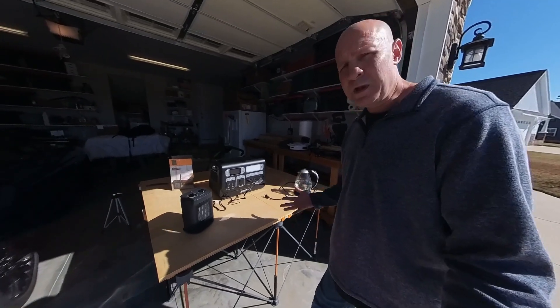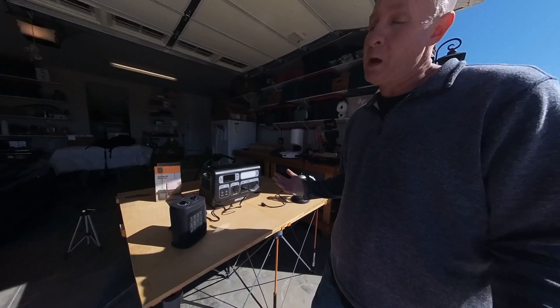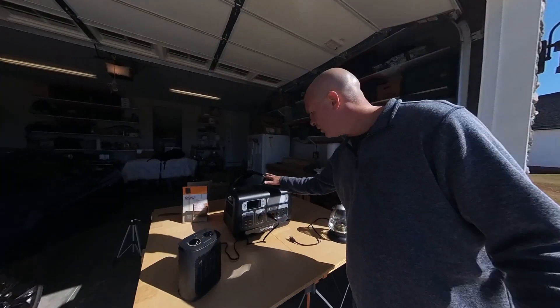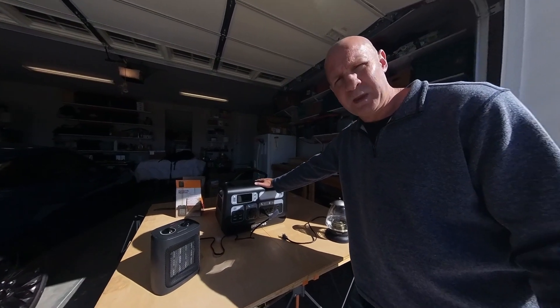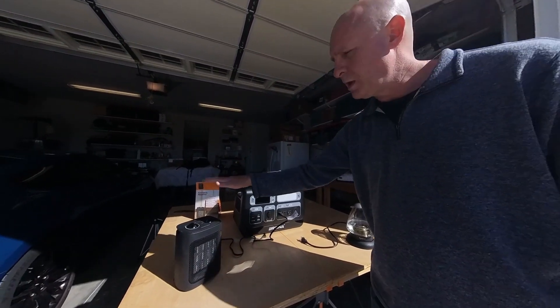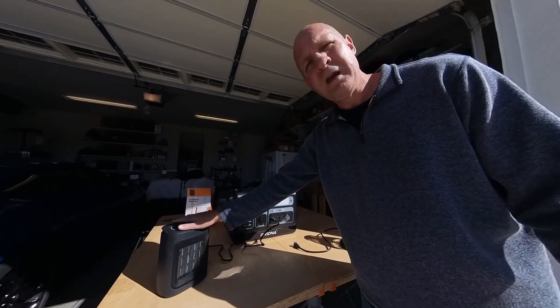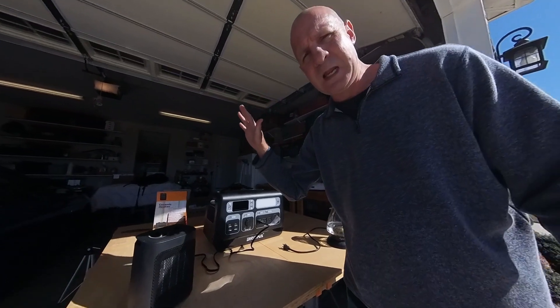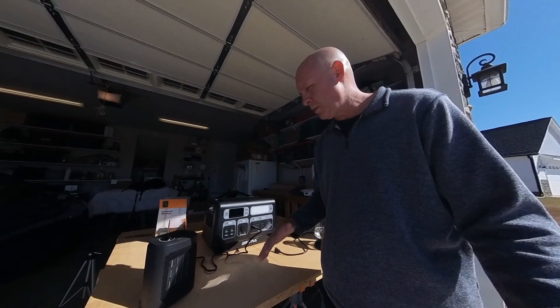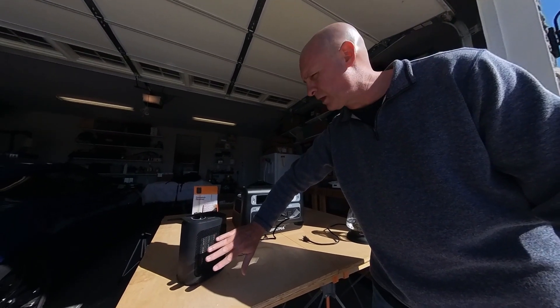A more common use, perhaps, for a power station is for when the power goes out. A portable power station like this one from Bridna can be used to power all sorts of things you might need at home. For example, here is a small space heater. Perhaps I need to heat a small room in my house while we're without power — there's lots of nice heat coming out of it.